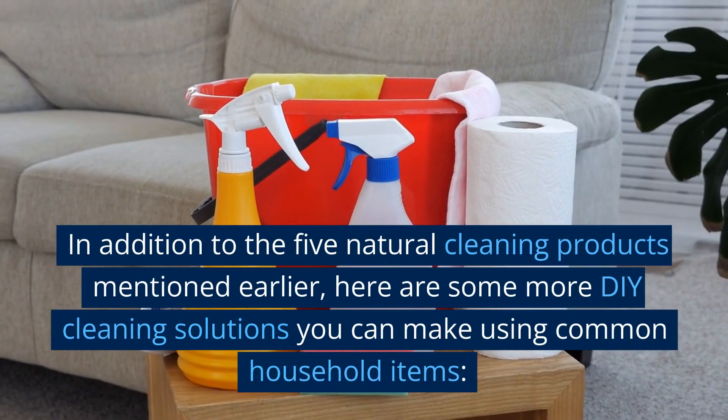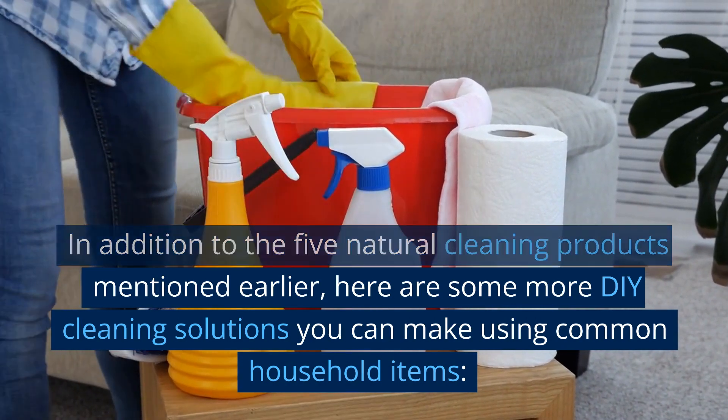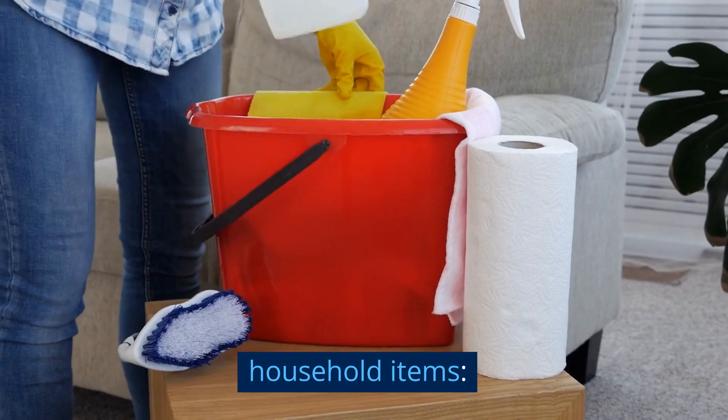In addition to the 5 natural cleaning products mentioned earlier, here are some more DIY cleaning solutions you can make using common household items.